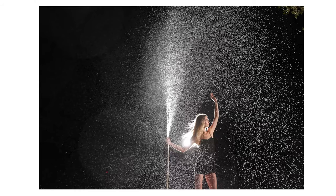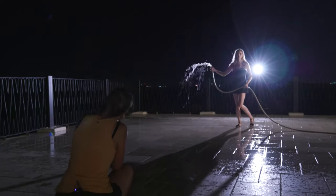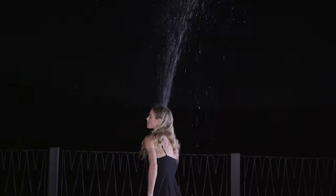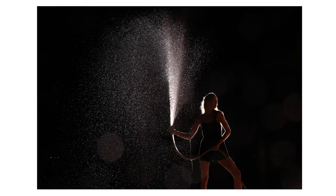Chin up, chin down. That's perfect. Just gonna do one more at the slow shutter speed and then we'll be good. Oh, that's so cool!